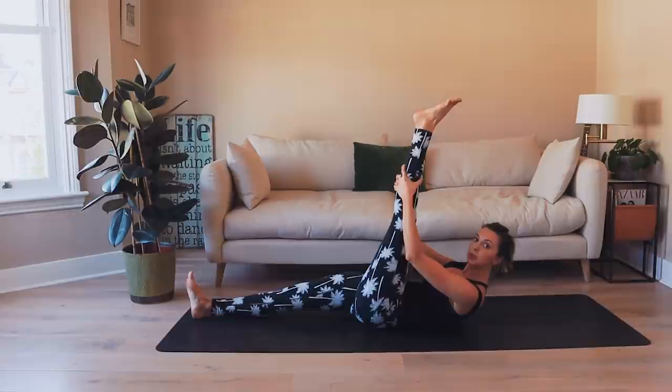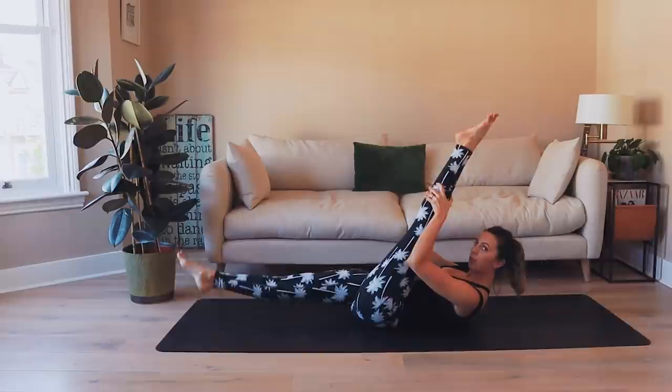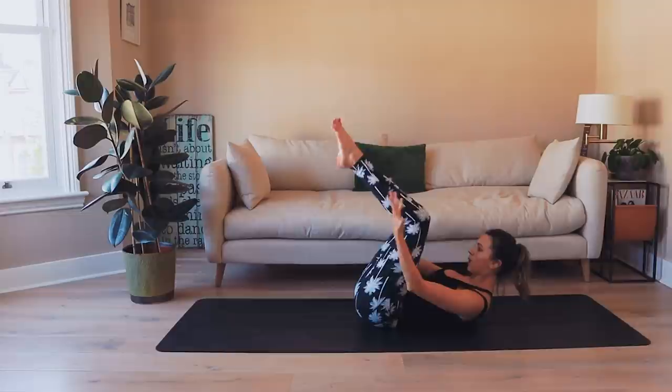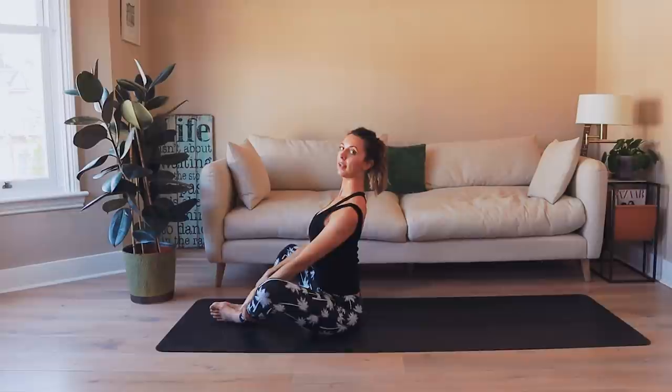Let's do one more set of scissor legs — for ten, nine, eight, seven, six, five, four, three, two, one. Hug both knees in, hold onto the back of the thighs, draw the navel in, let's roll up again. Place the feet down, knees apart — this time hold onto your shins. We'll just take a nice extension, lift the chest up to the ceiling, roll the shoulders down the back.